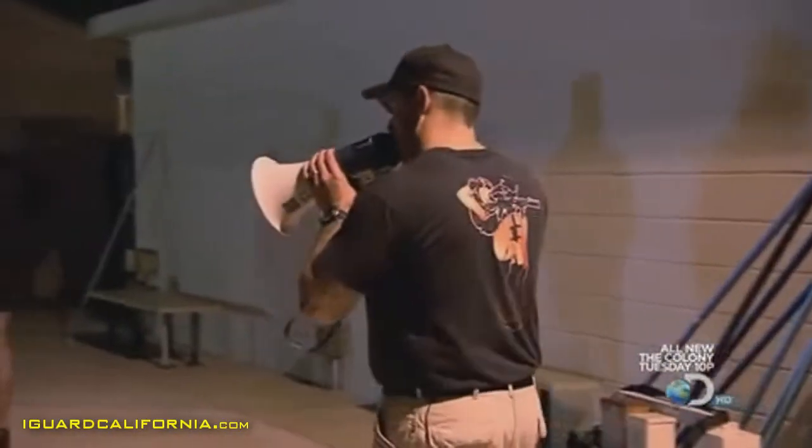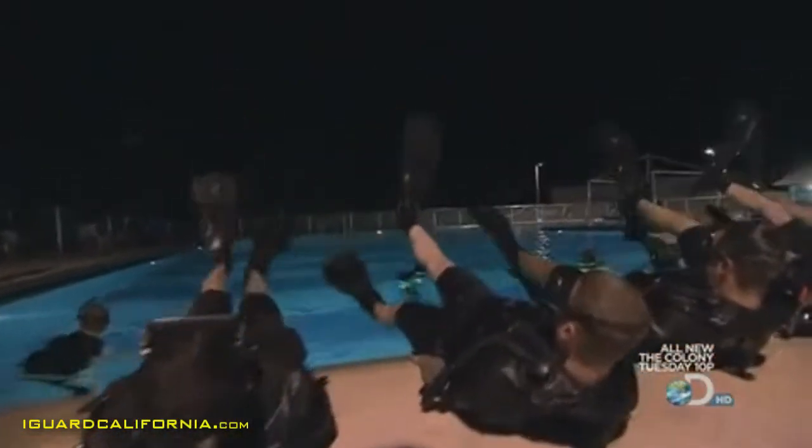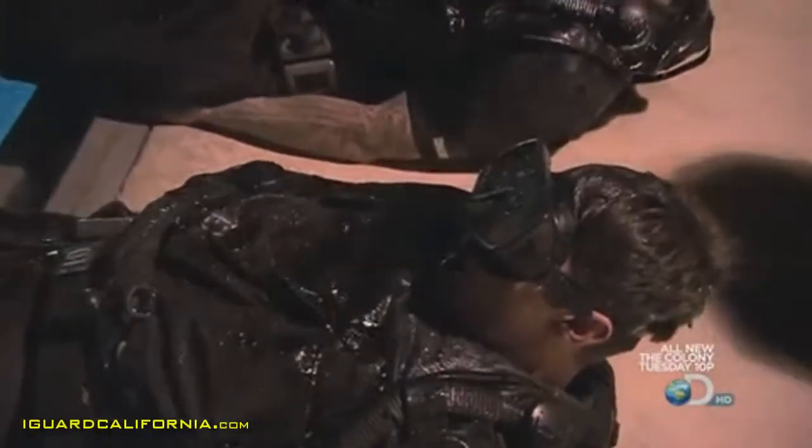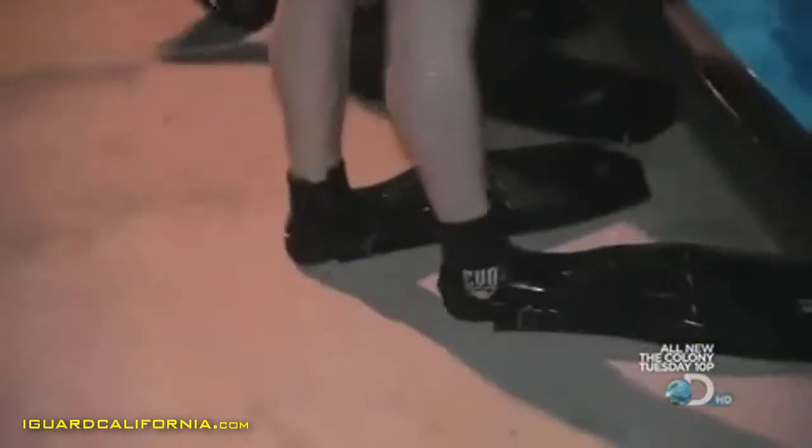We will ramp it up — we do this with stress inoculation. After cranking out flutter kicks with heavy fins, the candidates hit the water with subsurface laps. It's a combination that's hell on the body. If we introduce stress inoculation, it's done to make them a better diver, so they understand that everything has to be done accurately the first time to ensure their safety. This is risky business and we have to mitigate risk — this is how we do it. This is the first level, this is the foundation.